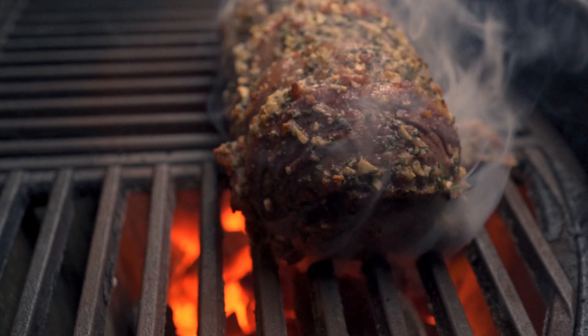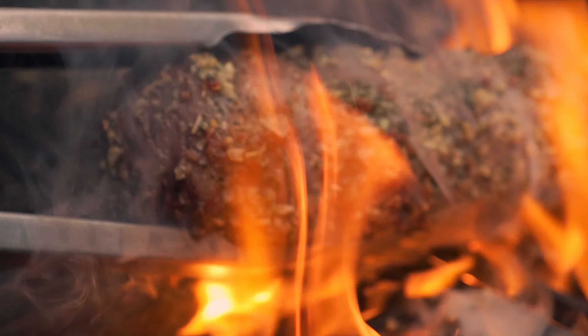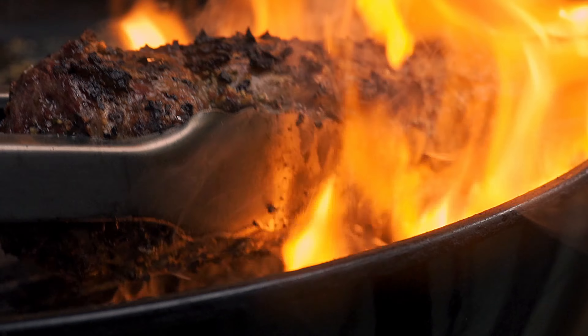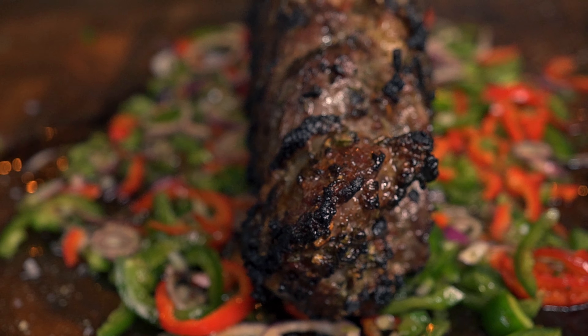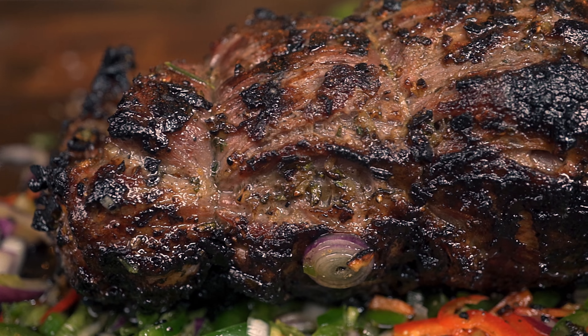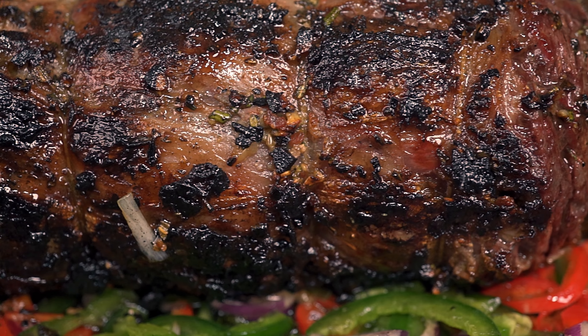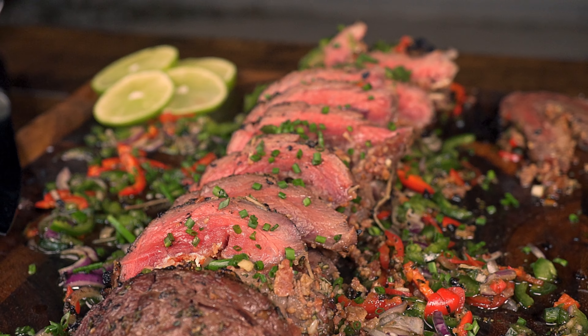When the internal temperature of the steak reaches the target, it is time to sear it. Because we have such a beautiful bark on the outside, we want to be as careful as possible so we do not lose any of that tasty crust. After the steak is seared to perfection, remove it from the fire and let it rest for 10 minutes — this is an integral and important part of the cook. Once you start cutting and see those beautiful pink colors, you know you have achieved perfection.